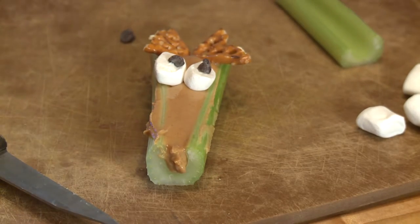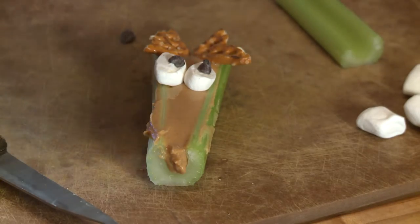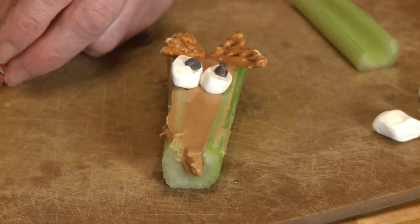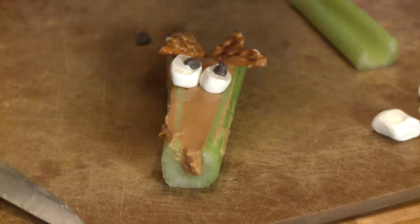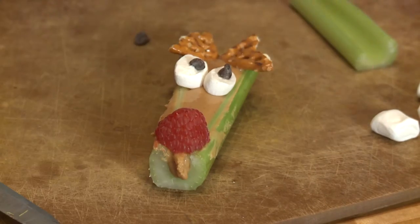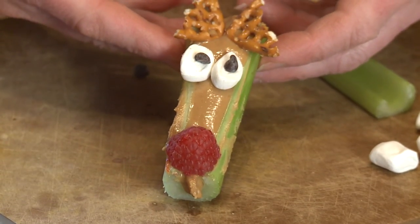For the nose, a little red raspberry. I'm going to cut a little bit of the base off — I'll just eat that, that'll be my treat. Stick it right on the end, and there you have your little Rudolph the Red-Nosed Reindeer snack. Children will love them. I'm Sue Doden sharing good food for Good Life 365.